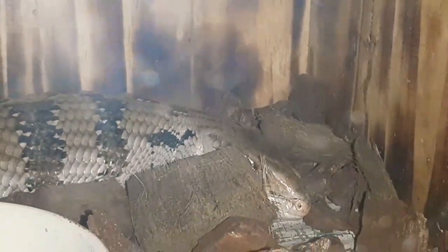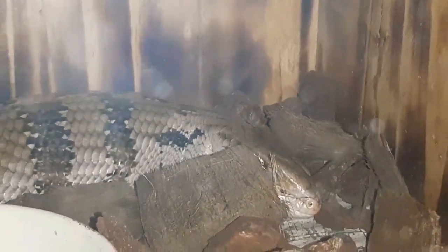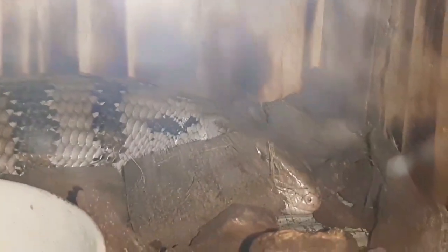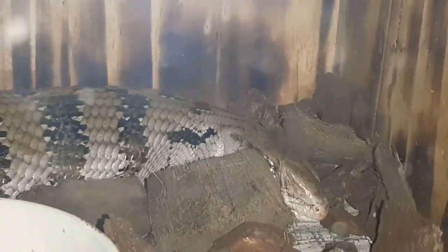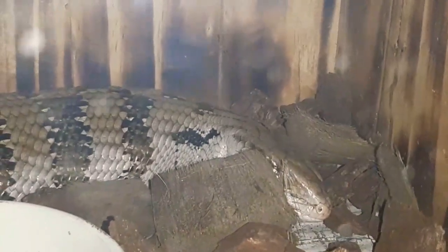Setiap hari makannya daging ayam guys, gimana gak gede ya kan. Nah dia enak tuh lagi tidur, ngumpet di antara forest bug dan kokohas. Jadi set up kandangnya, kita alasnya pakai kokohas dan forest bug, kita paduin dan ada water disk-nya guys.